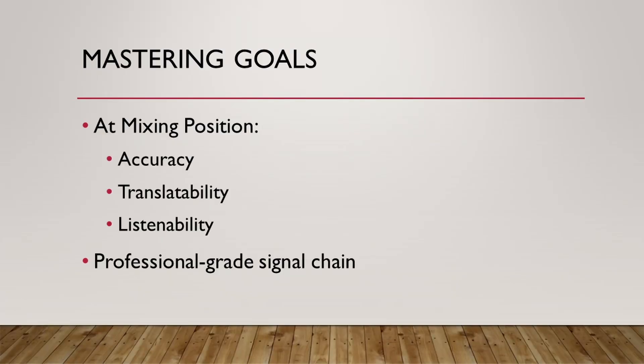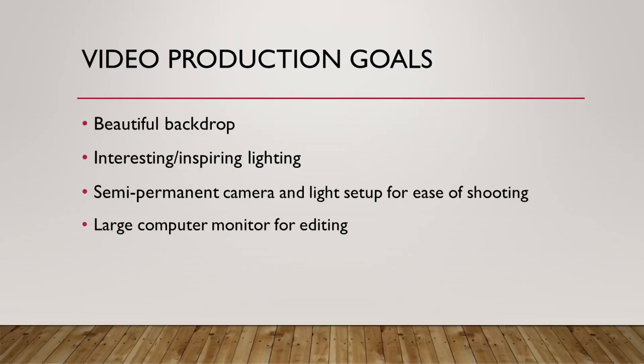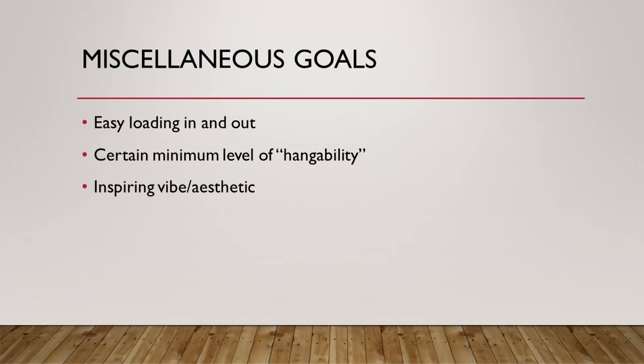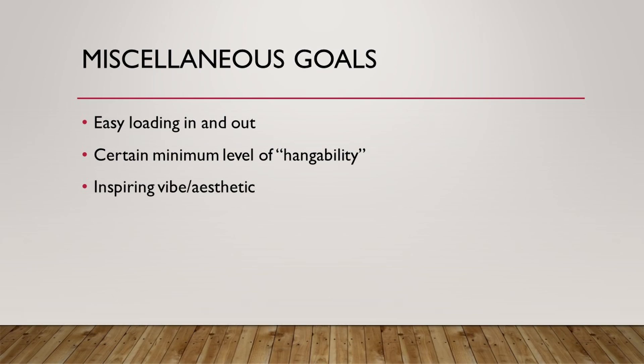For mastering, it's very important that at my listening position I have a very accurate response. For self-producing, I'd like a quality sounding room with a reasonable RT60 time, something that's fun to play music in where I can reach all my instruments quickly. For video production, I'd like it to be nice looking with a good backdrop. For ensemble recording, I'd like to fit maybe three to five musicians and have something of a vocal or drum booth — not necessarily especially isolated, just an improvement on gobos. Miscellaneous goals include easy gear load-in, a certain minimal level of hangability, and a vibe that inspires creativity.